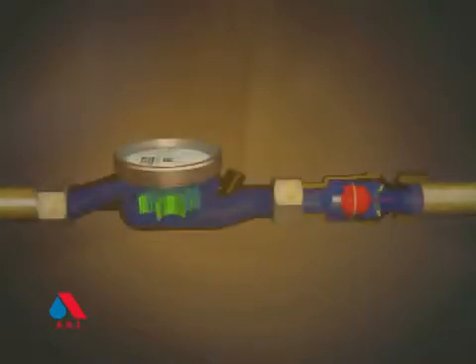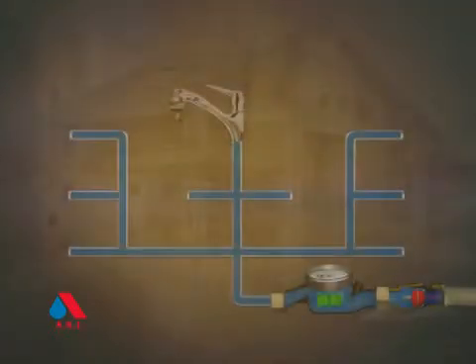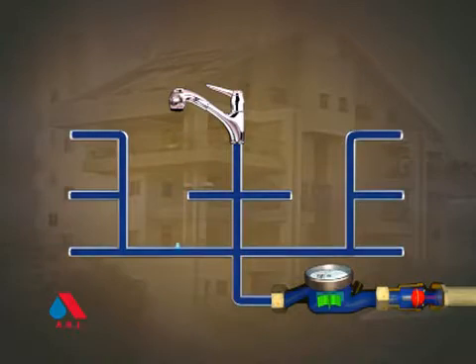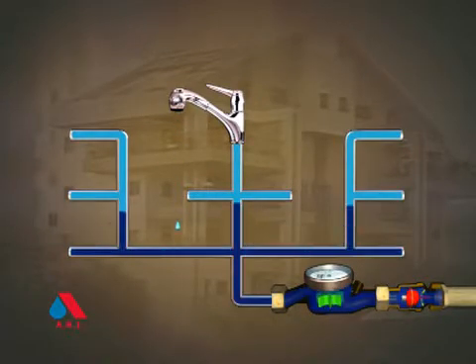At normal flow rates, the UFR remains fully open, with very low head loss. This is how the UFR helps measure low flows that were never measured before. The UFR from ARI — reliable and maintenance free.